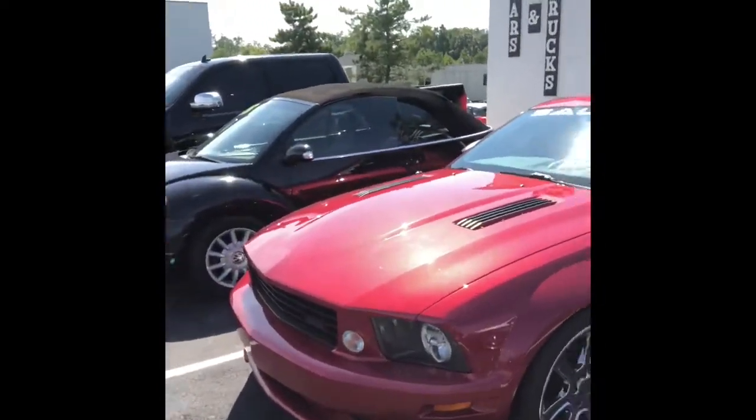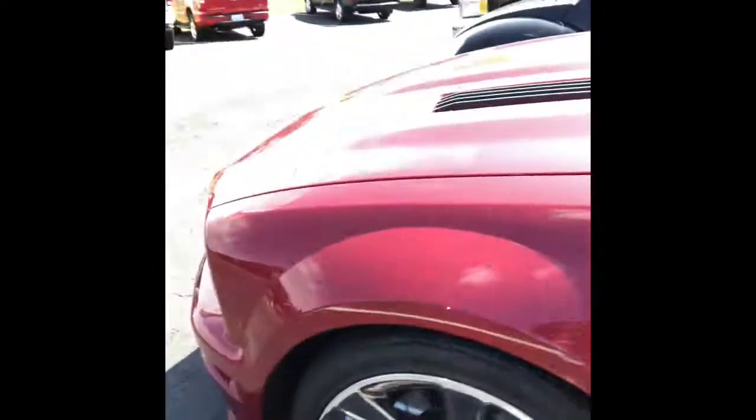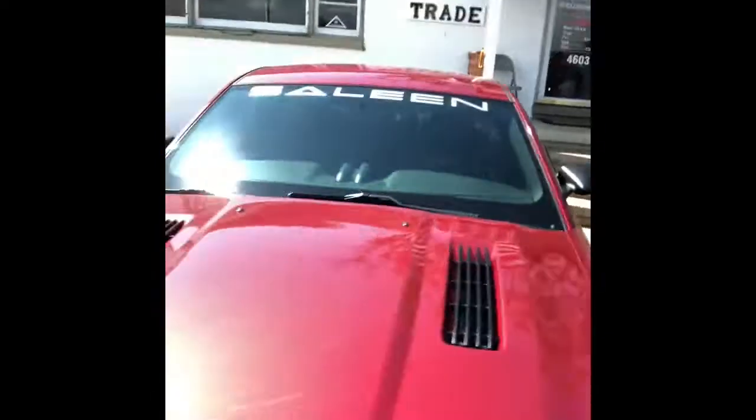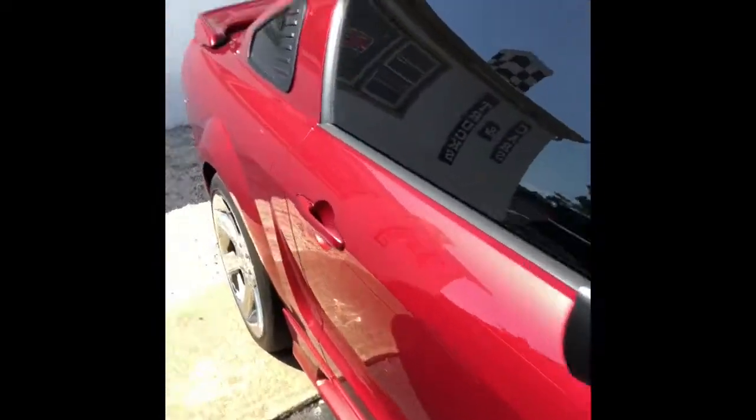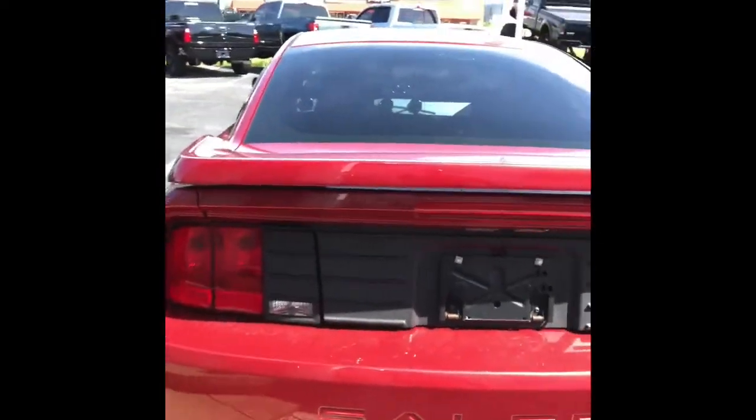You ready? Check this beast out — boom! 2007 Saleen Mustang S281 Supercharged. Absolutely gorgeous car. You get the big Saleen brake calipers, it's number 368, supercharged. You get the louvered headrests, black Saleen seats with 'Saleen' and gray stitched into the seats. Absolutely gorgeous car. I'm getting it detailed soon and I'm going to be putting it up on the internet for sale. Super nice setup, guys — really kick-ass car. Only has 13,000 miles on it.